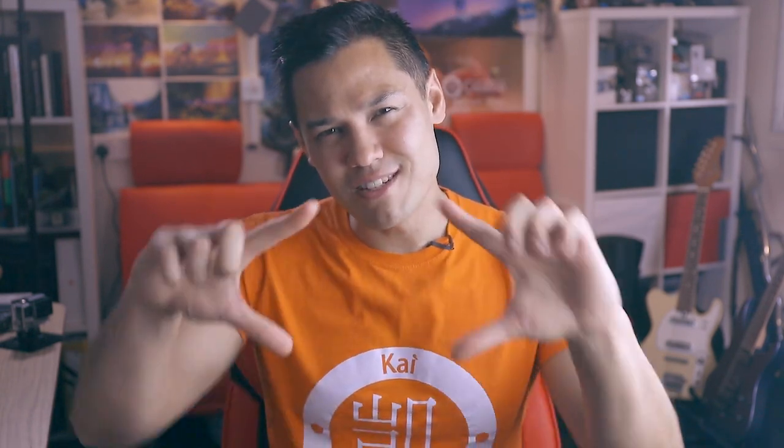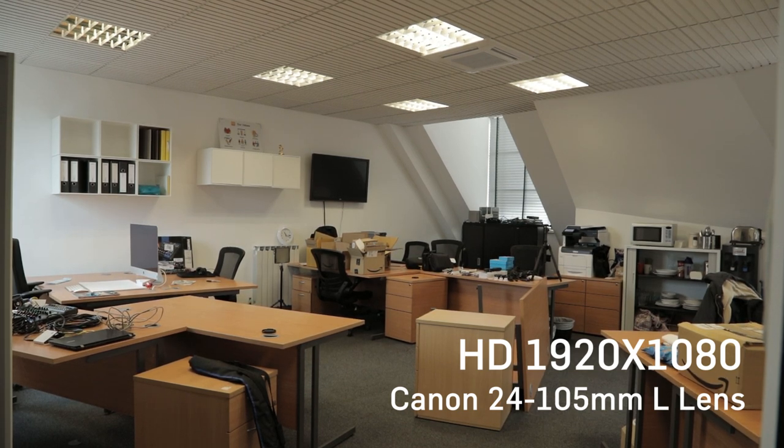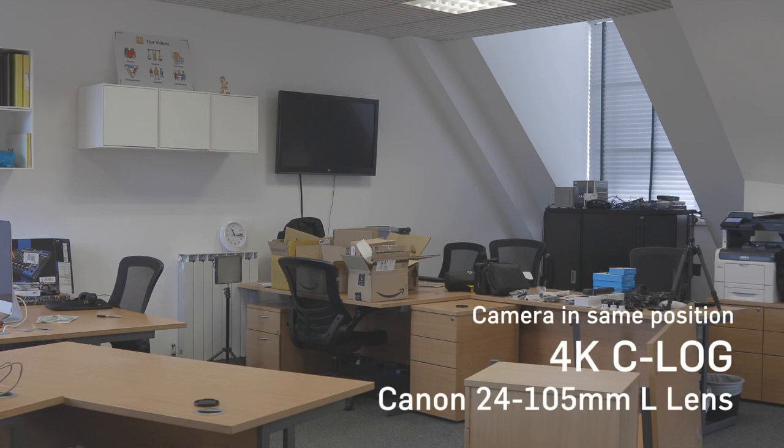Just to deviate quickly here — one disadvantage of filming in 4K on the 5D Mark IV is the 1.74x crop factor, which means that your image will be cropped down. We can see a few examples here with the 24-105mm L lens where you can see that the crop factor really means that you have a lot less room to move around in, which can be a little bit annoying for your shots.